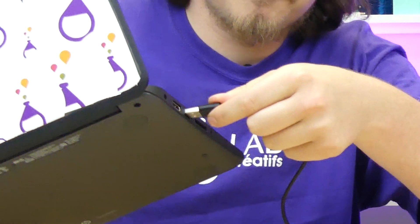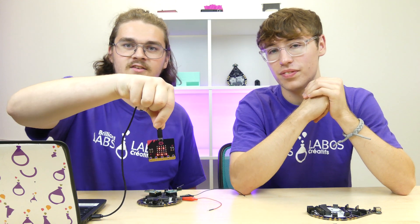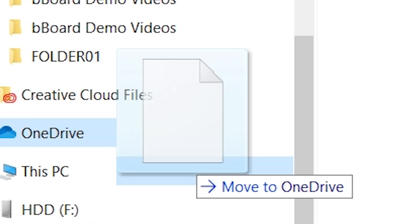Micro USB to micro USB. As you can see, there is an angry face on the micro bit, so we're going to upload my smiley face program onto the micro bit. We're all about being smiley! Now we're going to drag over the program onto the micro bit file.